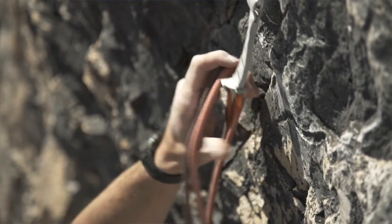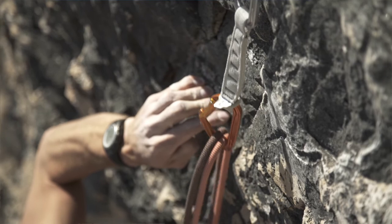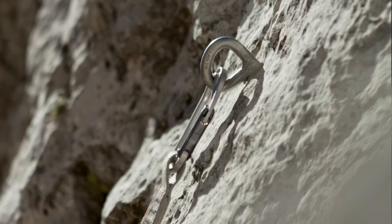When I am in a stable position, I then have to clip the rope into the quickdraw correctly. This means the rope coming from below should be fed through the carabiner from behind, and then return out the front to me. The worst case scenario is that it could come unclipped during a fall if the rope is fed through the other way around.